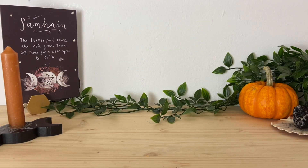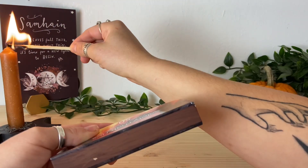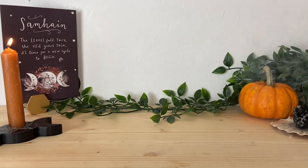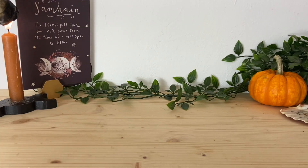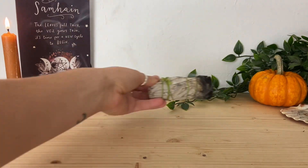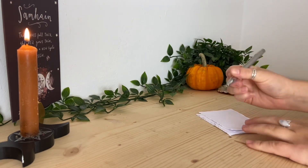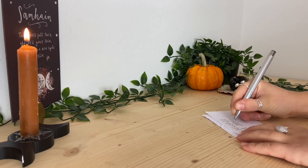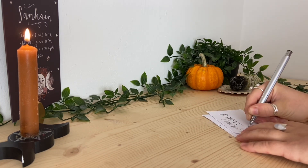Begin today's spell by simply lighting your candle, then once it's lit, sage your space to clear and cleanse the energy in the room. As we are working with a cleansing spell, we want to make sure the energy we bring in is true, honest, and pure. After this, write down three things you want to release during this Samhain holiday, being very clear about what you intend to release.